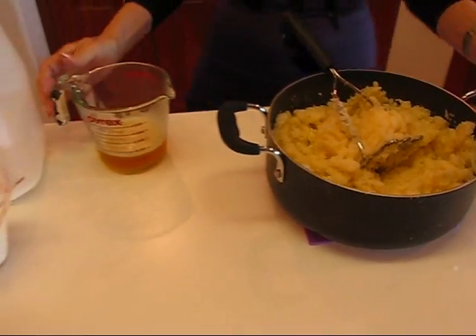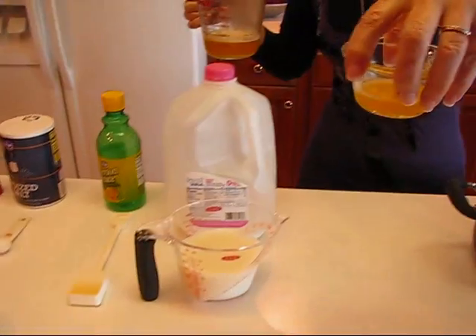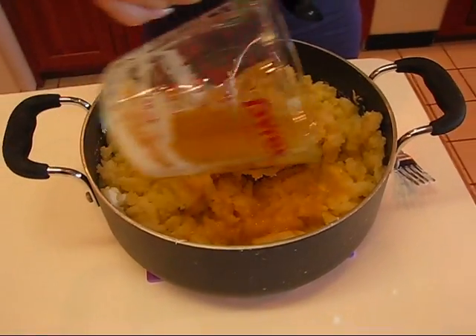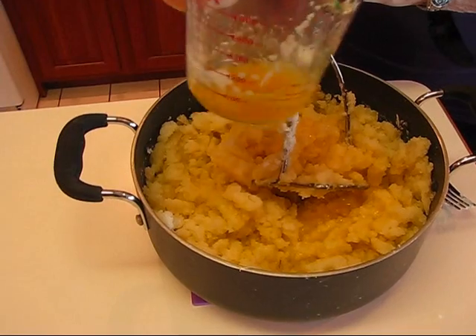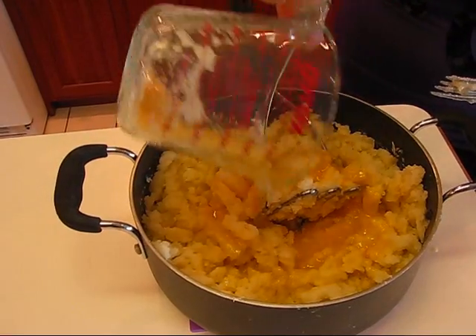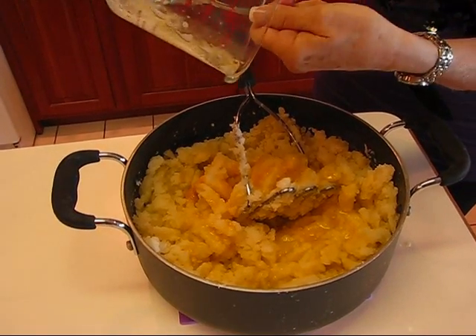I'm going to stop right there and add the browned butter. We made browned butter earlier — we started with one and one-half sticks of butter, and that reduces down until it's less. I did save out some for topping, and that will come later, but whatever you have here you can pour in. You don't have to use all of it, but this is probably about the right amount for us. There will be sediment at the bottom — you can swirl that around and get it out. It's kind of gummy-like, but that's the good flavor that ends up in the bottom, that brown flavor. That's what's going to flavor our browned butter potatoes.